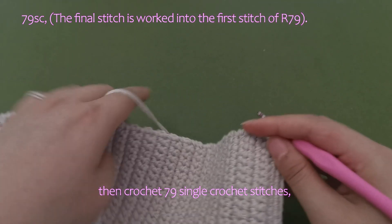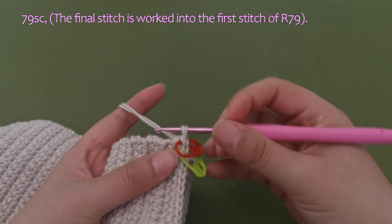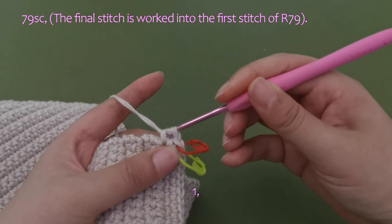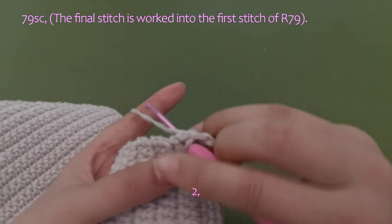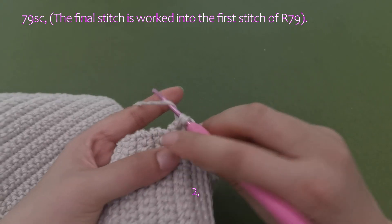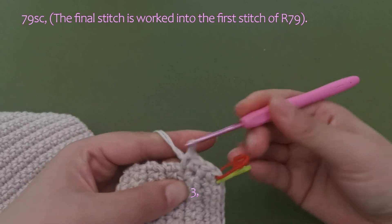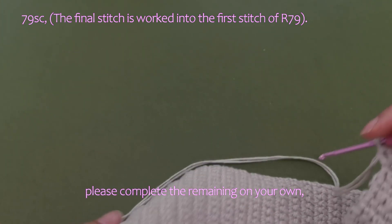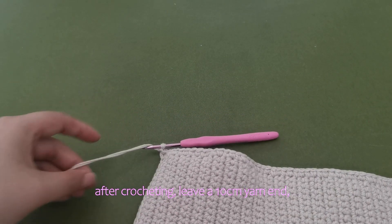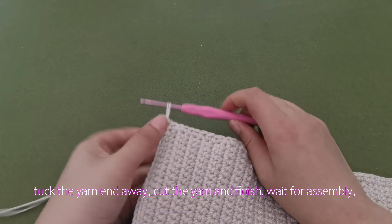Then crochet 79 single crochet stitches along the other side. Please complete the remaining on your own. After crocheting, leave a 10 cm yarn end, tuck the yarn end away, cut the yarn and finish, then wait for assembly.